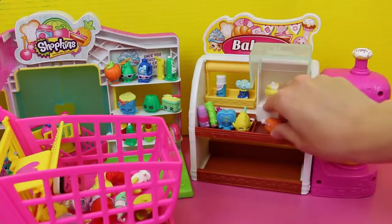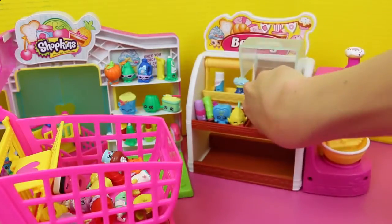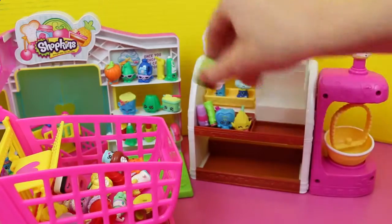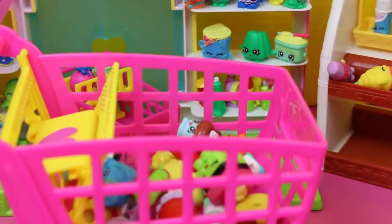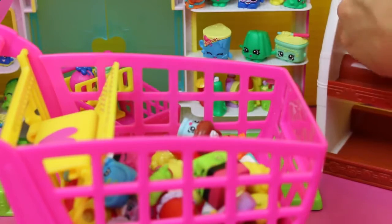Do you see the cupcake? This layer cake — oh so yummy yummy yummy. We gotta get them all. So what do you think, kids? Do you think we can fit all 73, or do you think we'll max out at 60? Let's see. Almost done with the bakery.